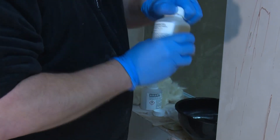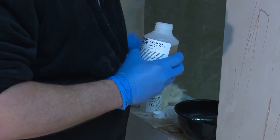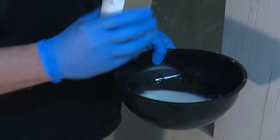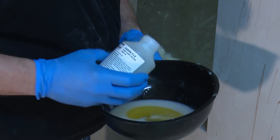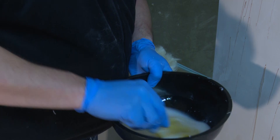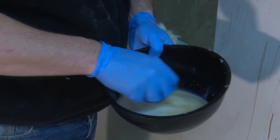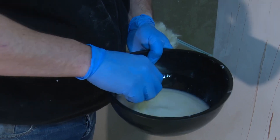Now it's time to add the part B. Again, this is pre-measured, so all you need to do is empty the whole contents. It's much runnier than the other part and as a result everything comes out of the bottle very quickly. Mix until you see a solid colour.